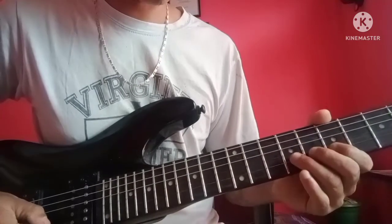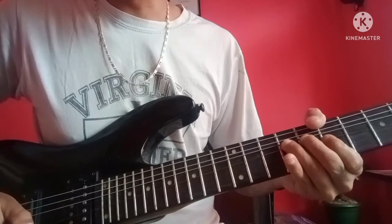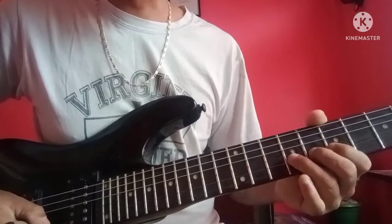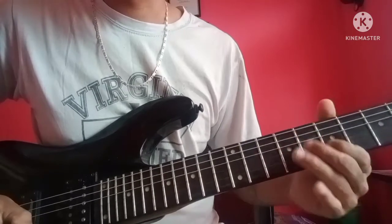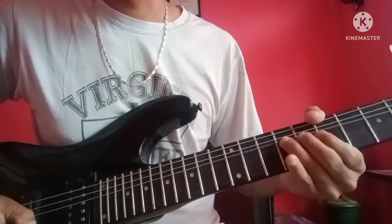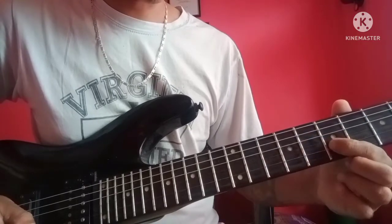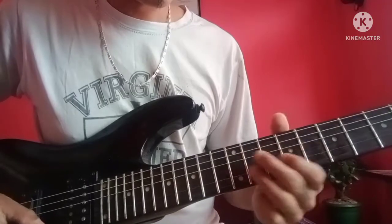If you want to play this note, you can play this note. You can play this note, then you can play this note.